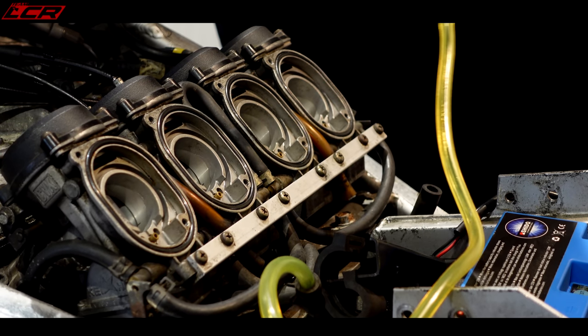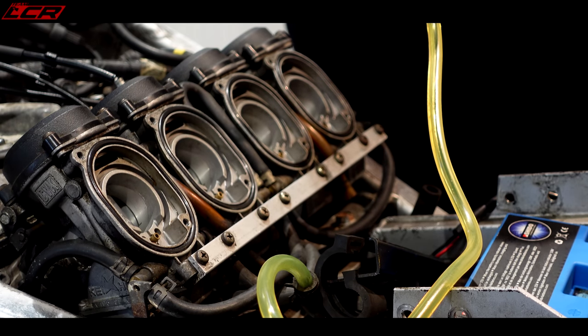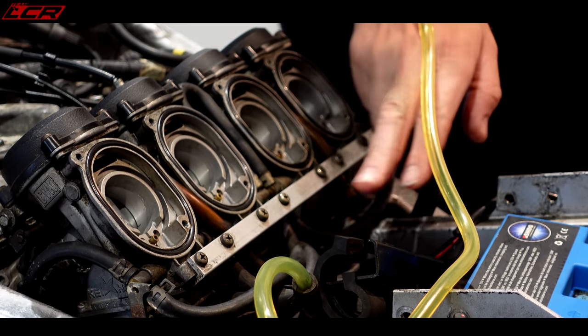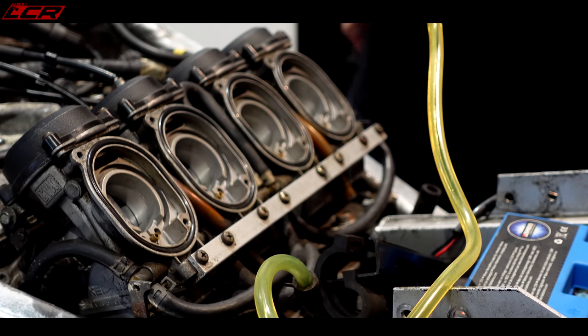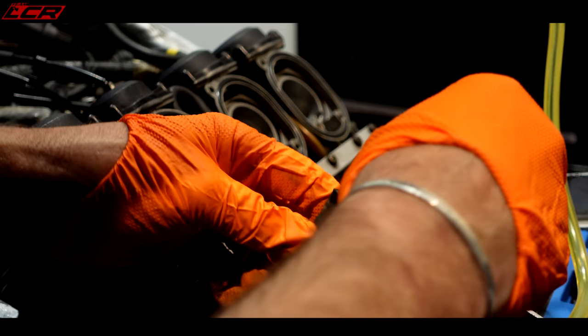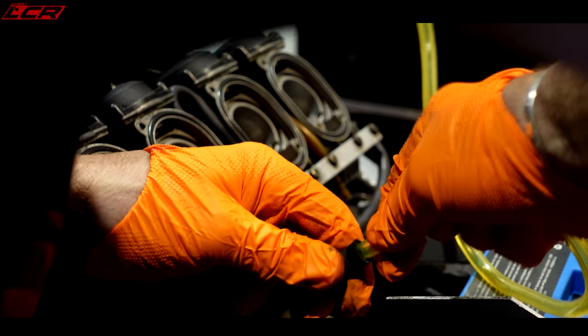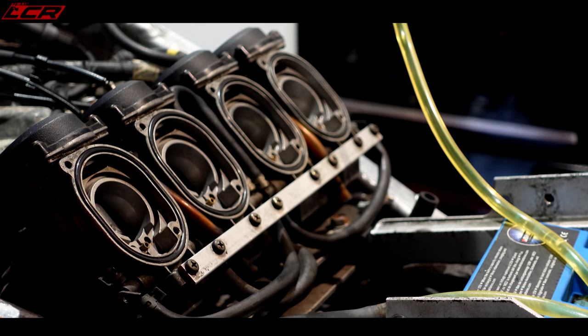I don't see any fuel coming down there - none whatsoever. I don't think that fuel pump's working. I'm going to bypass the fuel pump because I just want fuel into the float bowl. So I'm going to bypass the fuel pump and put that line straight into the carbs. We have a fire extinguisher on standby in case this goes horribly wrong. Take the fuel pipe - you know, it's the wrong size, but let's push it in the hole anyway. That's better. That's proper fuel coming down the line now.